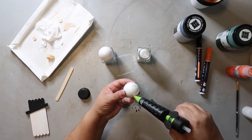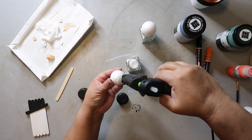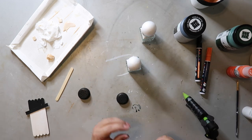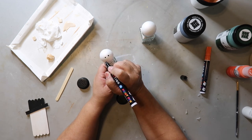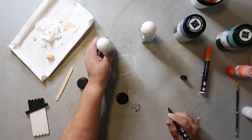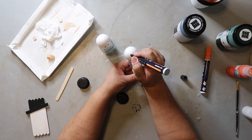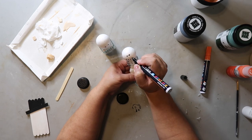Now it's time to glue the head on. I'm using styrofoam balls I got from Dollar Tree. I pressed in a little bit to get an idea of where to put the glue and then glued them on. Now I'm using a black paint pen again to add the eyes and the mouth to each of the heads on top of the salt and pepper shakers.